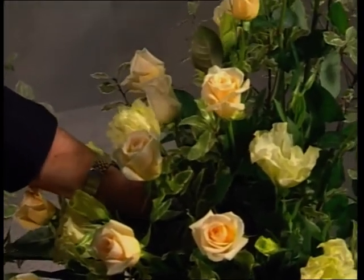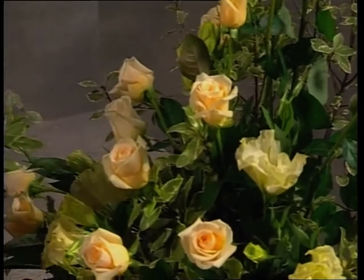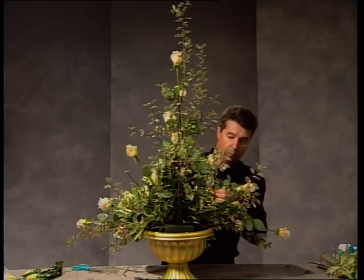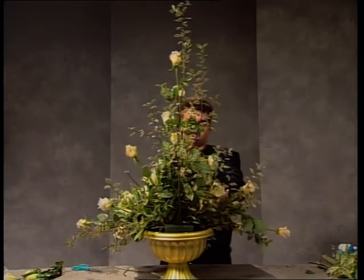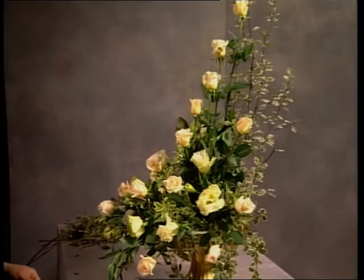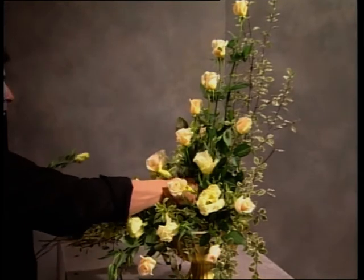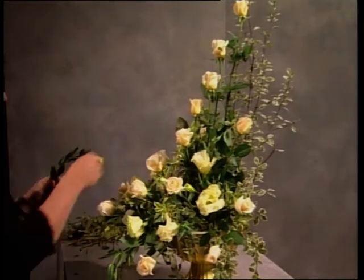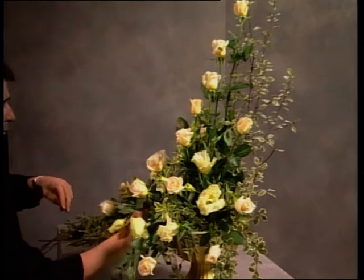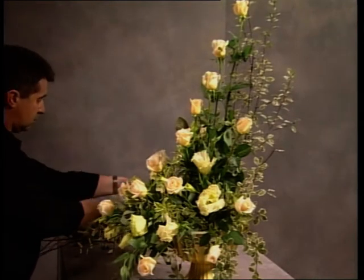When we use texture and space, they're two of the elements of design — very important. Color is of course a third element, which we've used here to great advantage. Form is the fourth element, and that refers to the shapes of the foliage and flowers and how they work together. And we've used design principles such as rhythm, line, scale, proportion, and good dimension.